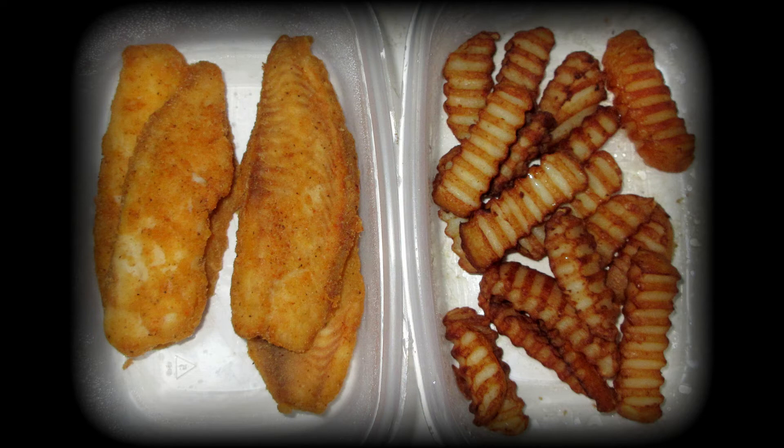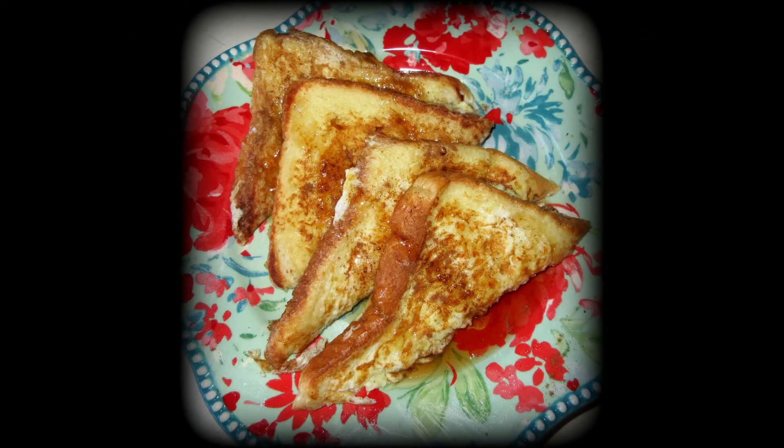I don't fry a lot of food — I bake everything mostly, and I also use the crock pot. One day I fixed some French toast, and this is pumpkin pie French toast because I had some pumpkin pie spice and it just set it off. It was so delicious.